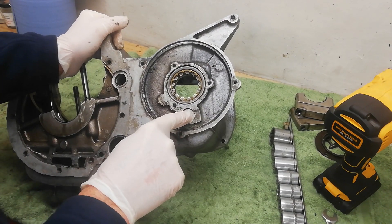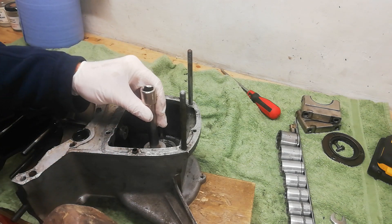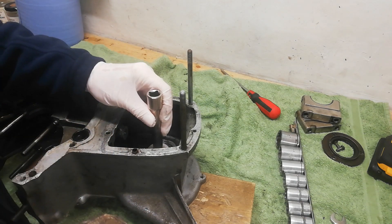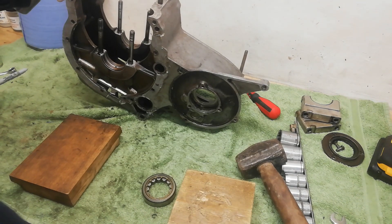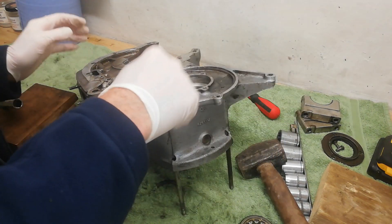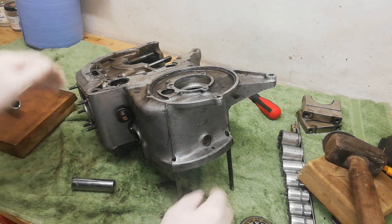I've heated the case up quite a bit. I've mounted the casing on wood blocks. The extractor fan is going full speed — that's what the noise is — because heating up crank cases in the basement means the smell drifts through the house. The main gearbox bearing drives straight out. Then I drift out the lay shaft needle roller bearing with the socket as well — and that's out too.